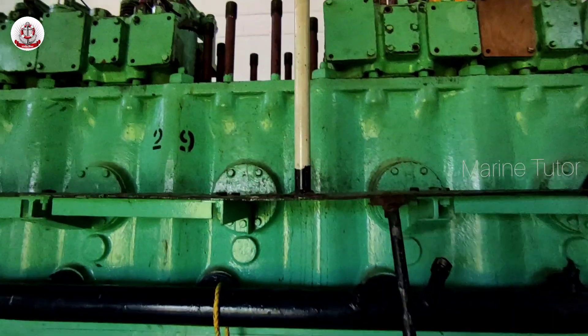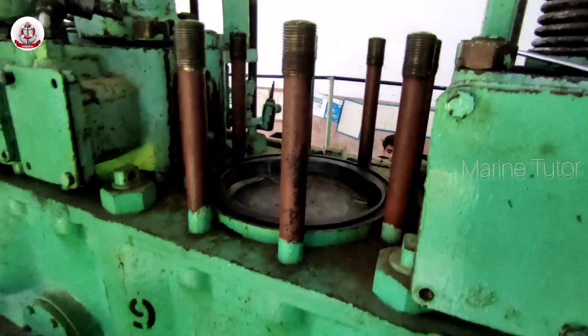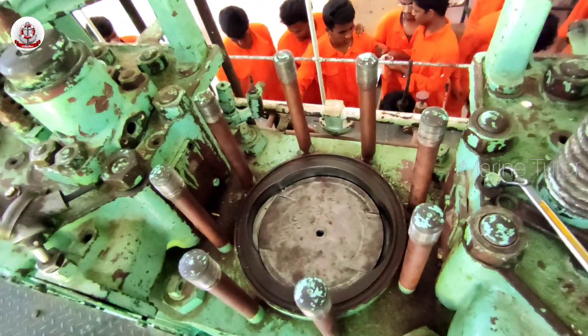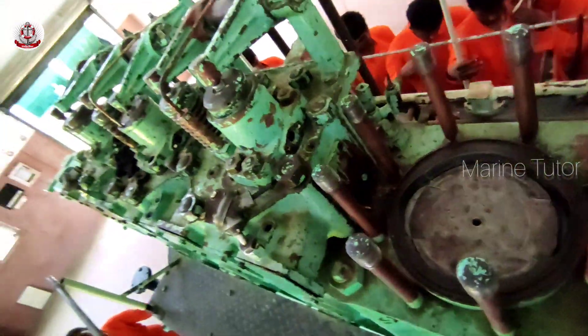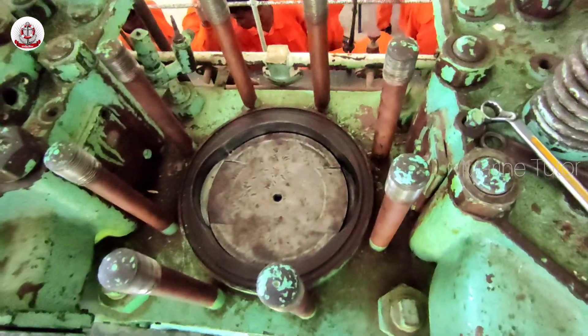Gain access to the piston by removing any components obstructing it, such as the cylinder head and associated components. Drain all the engine coolant and engine oil to prevent spills during disassembly.